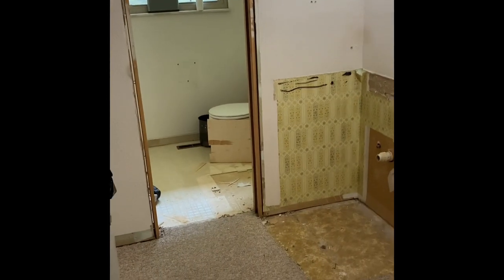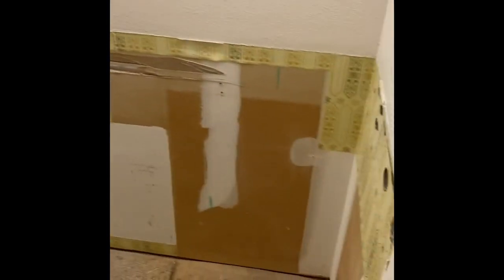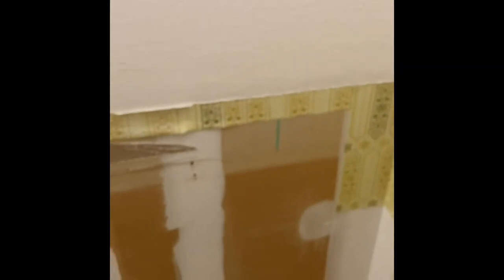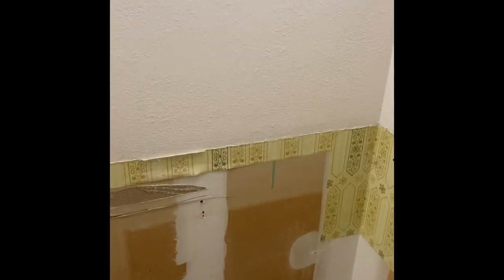Bathroom demo and tour. This was a vanity with one sink, some linoleum, and nice wallpaper underneath. One of the issues we're going to have is when they removed the wallpaper, they sprayed a knockdown finish because the sheetrock was probably rough underneath. We went smooth sheetrock, so all the sheetrock is going to have to come out.